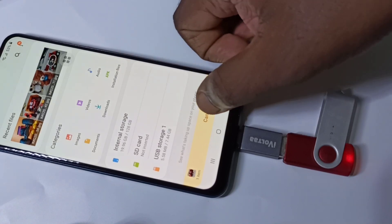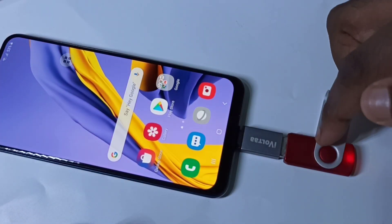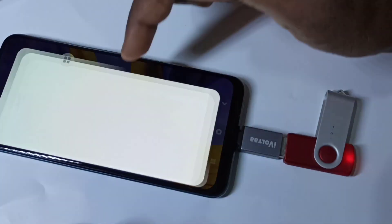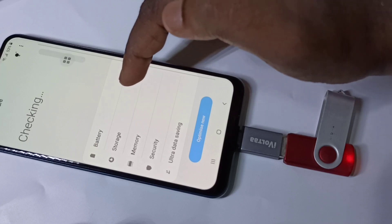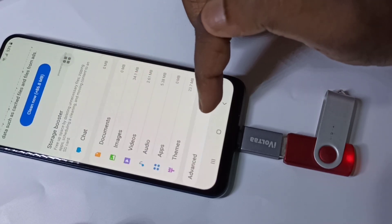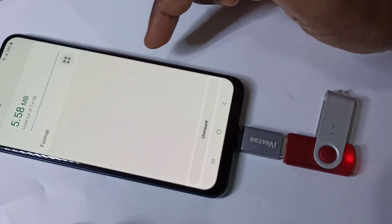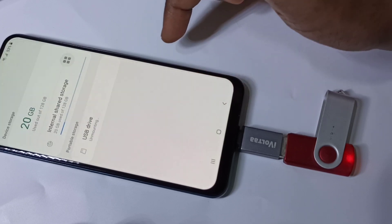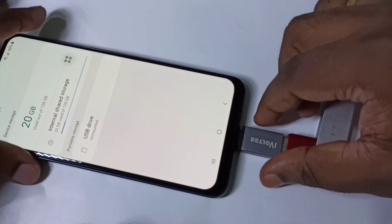If you want to remove this pen drive, don't remove it directly — first we need to unmount it. Go to Settings, then tap on Device Care, then Storage, then Advanced, then USB drive. Here you can see the pen drive. Tap on Unmount — you can see it's unmounted now. We can remove the pen drive.